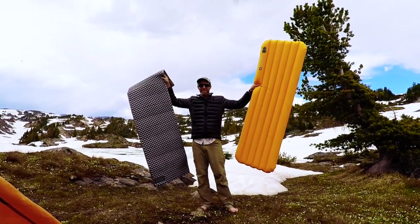We are up at about 10,000 feet for this comparison of foam versus inflatable sleeping pads. As a little bit of context, I've actually been sleeping in the backcountry for 40 years now. I'm about 46 years old and I think my first backpacking trip I was five years old.